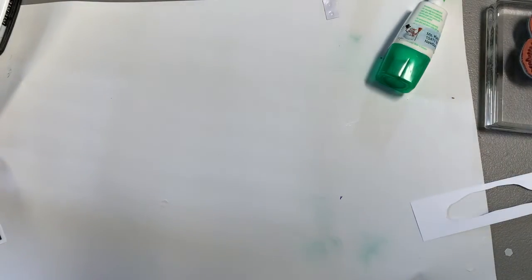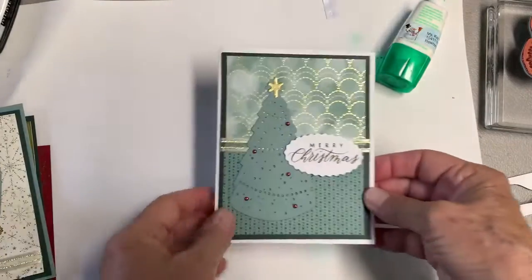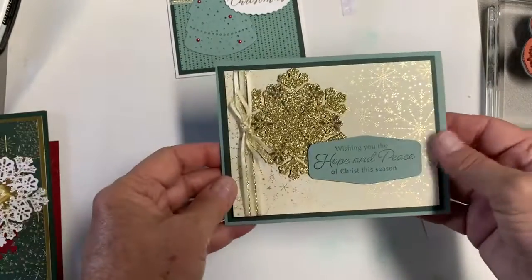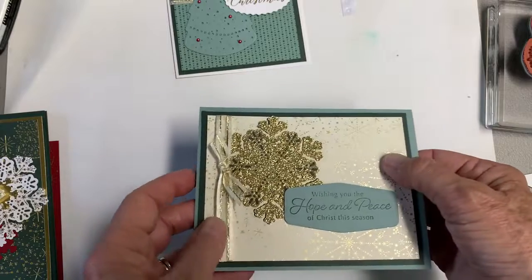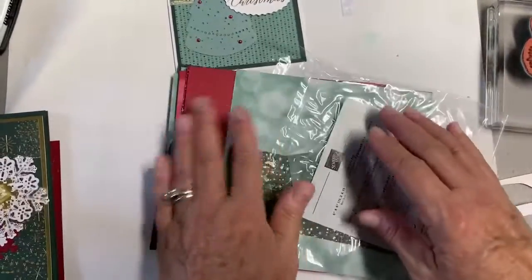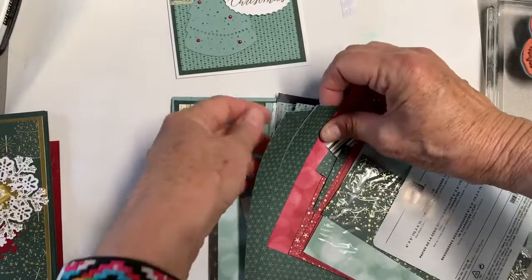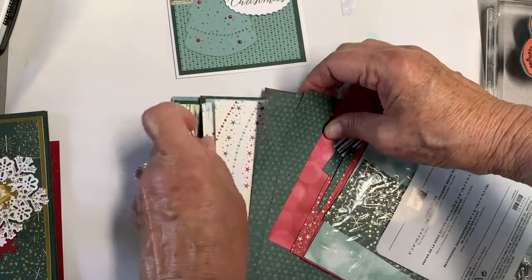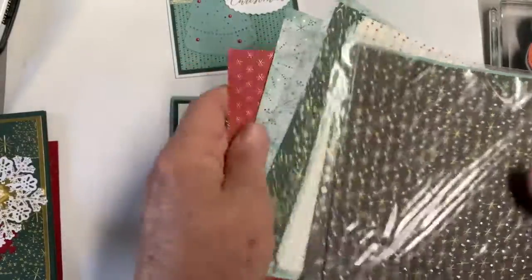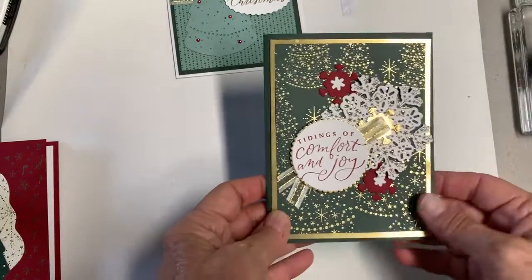Our last card is a Christmas card, and this is in the new mini catalog. This is the card that is in your kit. I'm going to show you a couple others that I made with this paper and with the stamp set and dies. The paper is called Lights Aglow, so it is very pretty — I would say both sides you can use for a lot of different things. Those of you in the paper share will get a fourth of that pack in your paper share.